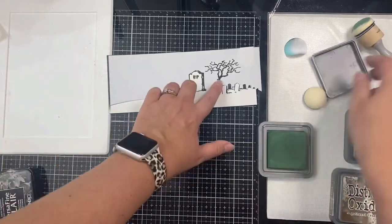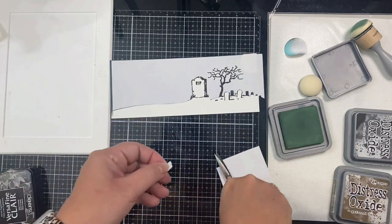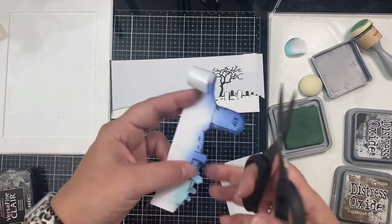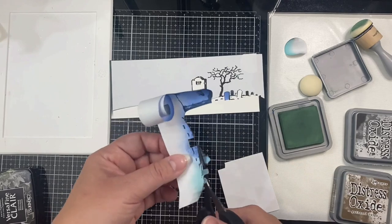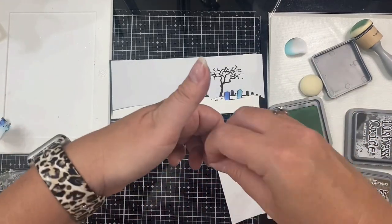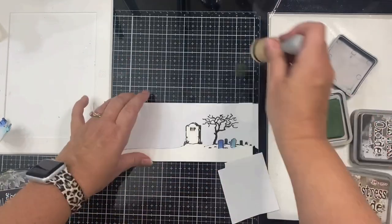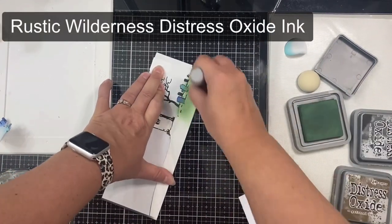There are three little headstones that need to be covered up. At first I was going to cut little rectangles out of masking paper, but then I realized I already had them cut out on the top masking piece. So I'm just detaching them so I can place them on top while I color the ground. Now I'm using Rustic Wilderness for the majority of the ground.